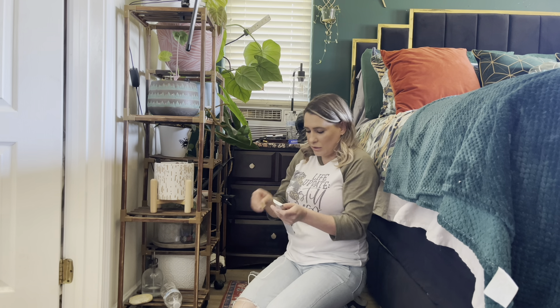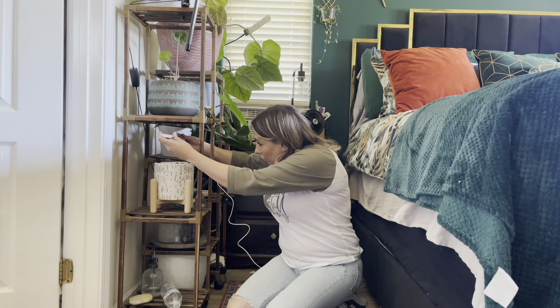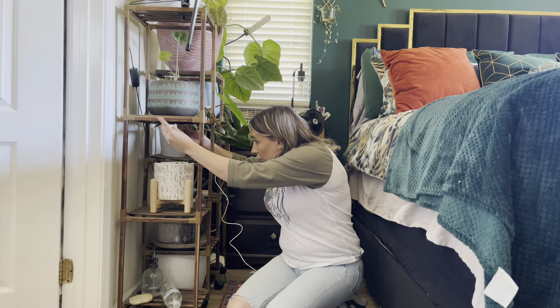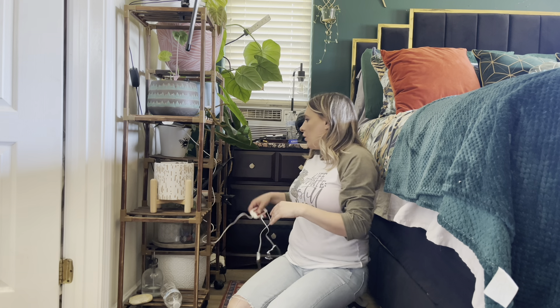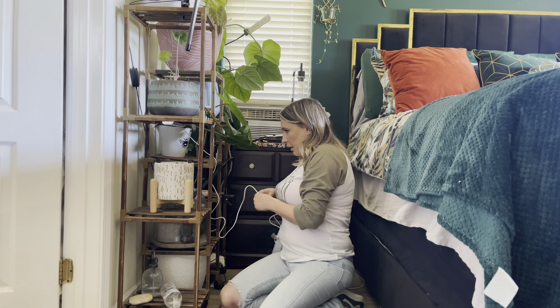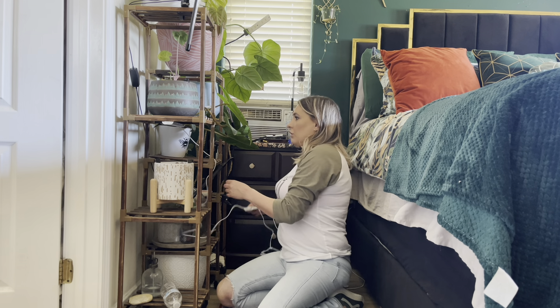I'm actually going to be installing these underneath my plants because on the bottom shelves I really can't see my plants. So I figured if I do this, it's going to be a lot easier for me to actually see what's down here. You can use this for anything — underneath your kitchen counters, in drawers, there are so many different uses. But I know a lot of people are into plants right now, all different age groups, so I figured this would be a really good example to show you.